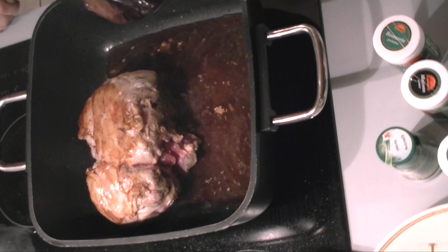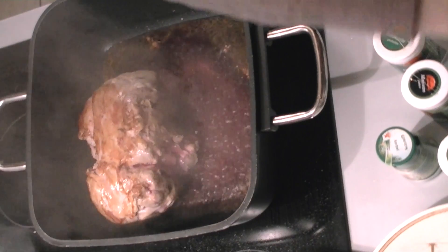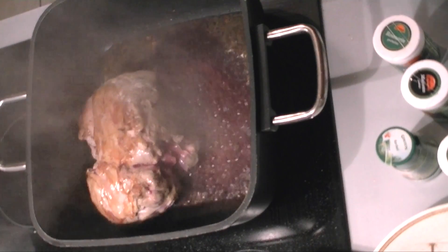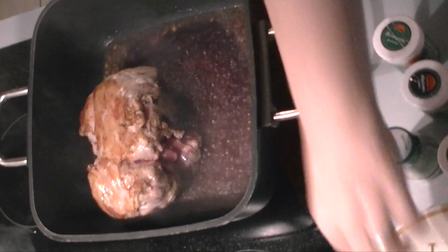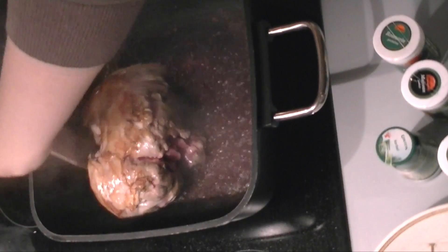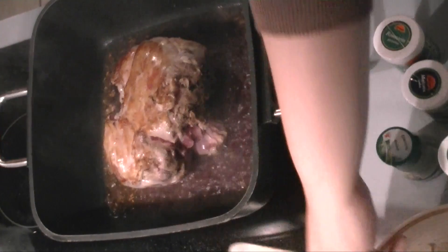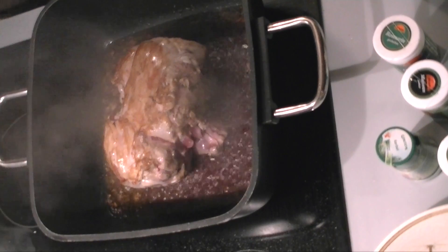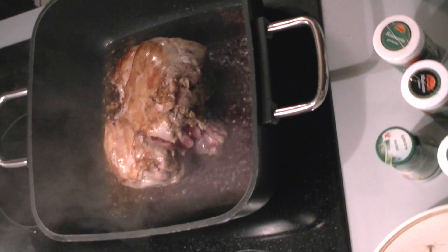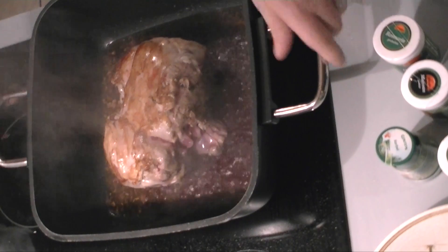In total you have 375 milliliters of liquid. I'm only adding a third right now, just letting it get to a boil, and then I'm putting the roast into the oven — no lid on. Every maybe 15 minutes I'm going to add the remaining parts of the liquid.